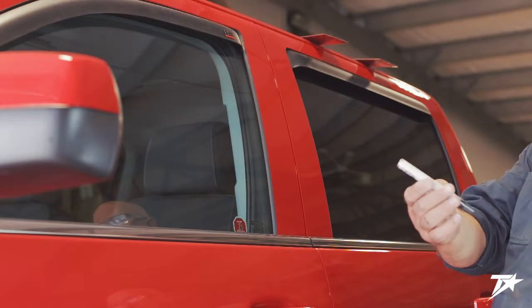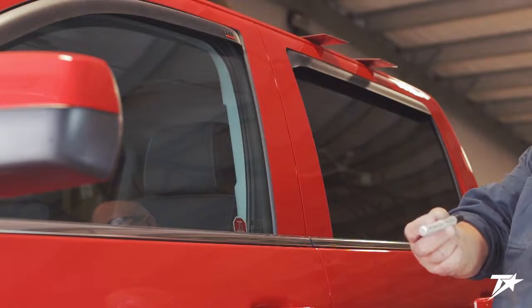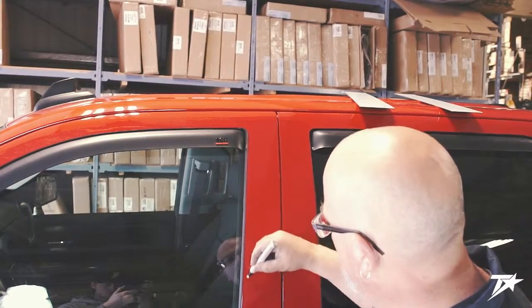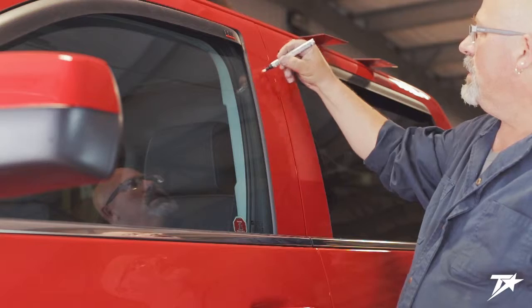Once you're satisfied everything looks and fits correctly, use an adhesion promoter pen to prepare the surface of the vehicle. Adhesion promoter is available from our online store. Watch closely how our installer applies the promoter and replicate it on your own vehicle.